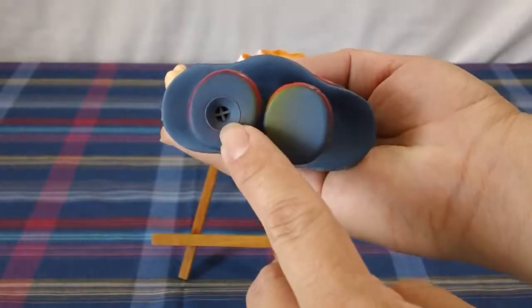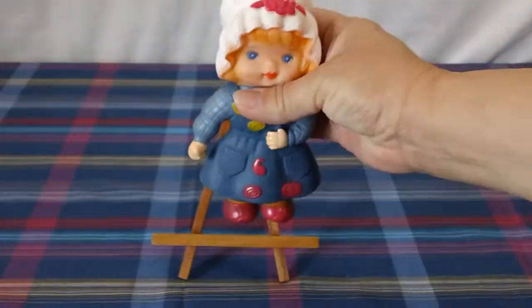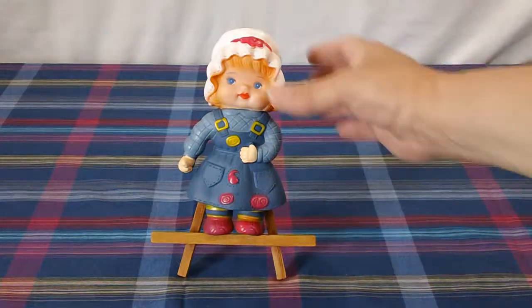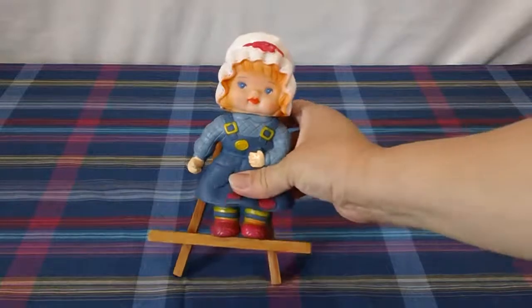A bit of discoloration here. There's where the noise comes out. Display stand not included of course. Let's give her a nice squeak again.